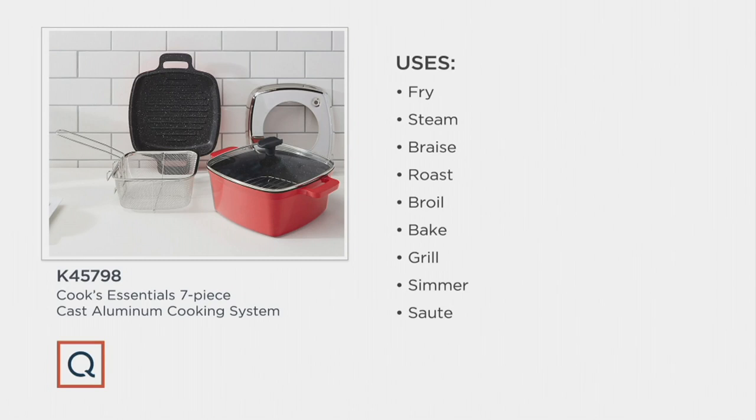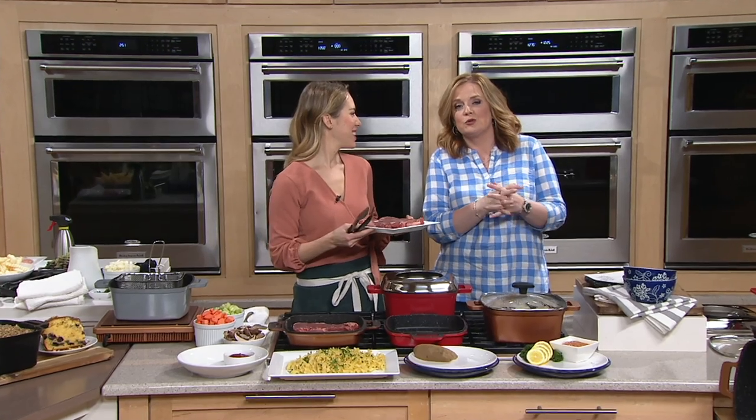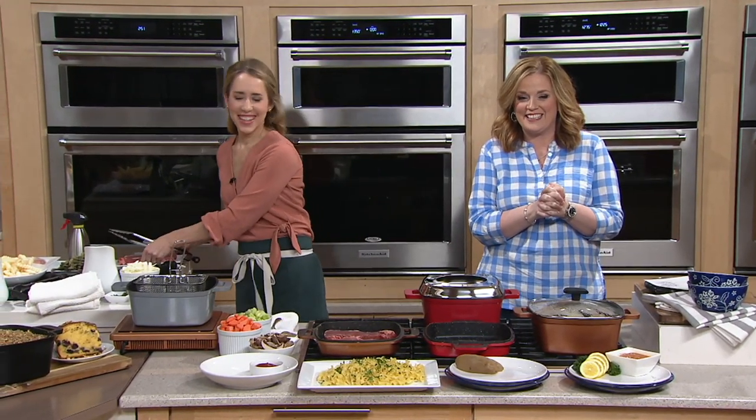Here is everything that it does: you can fry, steam, braise, roast, broil, bake, grill, simmer, sauté, and more. My friend who is a registered dietitian, personal chef, and brilliant food stylist is here with us to talk about it — Natalie Lockett.